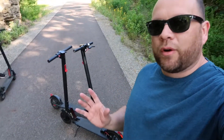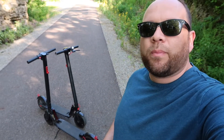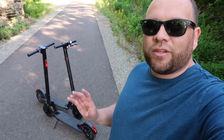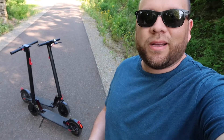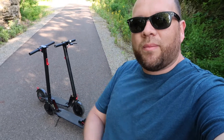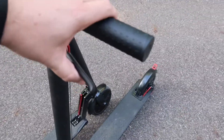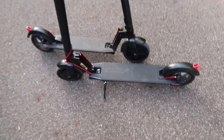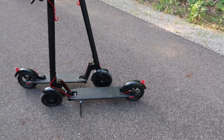After owning these for about six months, would I recommend them? I totally would — I give it a thumbs up. They're pretty fun and at a budget price. Some scooters out there can run you up to about $1,200 to $1,500; these are the more budget kind. If you're not going to use them every day and just want them for fun as a family, these are the ones to get. They do have disc brakes — when you press on the handle you can see it engage — and we haven't had any issues with the brakes, whether for abrupt stops or gradual slowdowns.